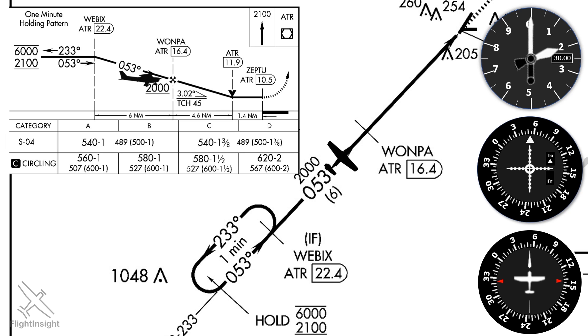This isn't the only way we might get established on this approach. Let's say we're flying that same feeder route but starting higher up. The max altitude is 6,000 feet, so if we're that high, we can use the hold in lieu to lose altitude. Again, we'll identify Webex using the DME and hold until we're at a suitable altitude.